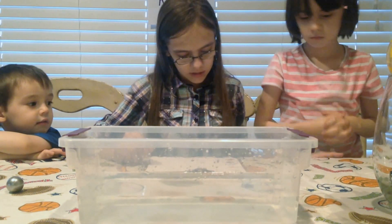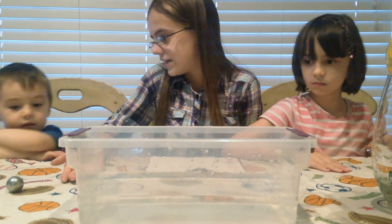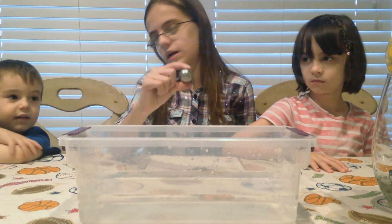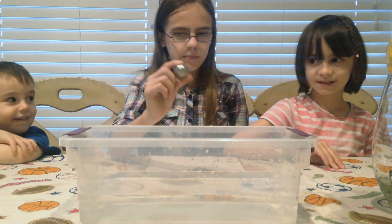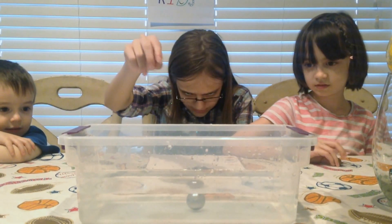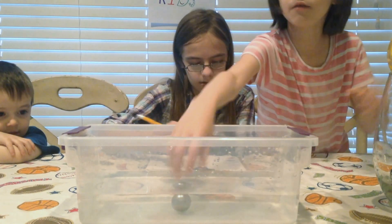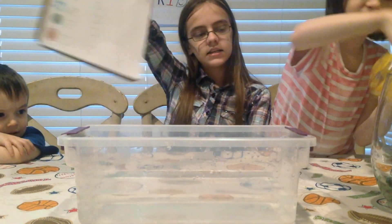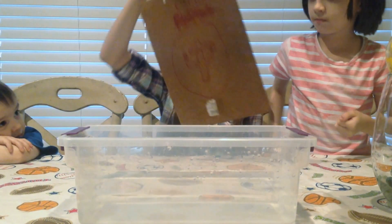We only have two items left. It's going to be the metal ball. Daniel, can you hand me the metal ball? Do you think it's going to be buoyant or not buoyant? Buoyant. Not buoyant? It's a pretty heavy ball. Let's see. And it is not buoyant — but it rolls pretty well. So we're going to put a check next to sink because the metal ball was not buoyant.